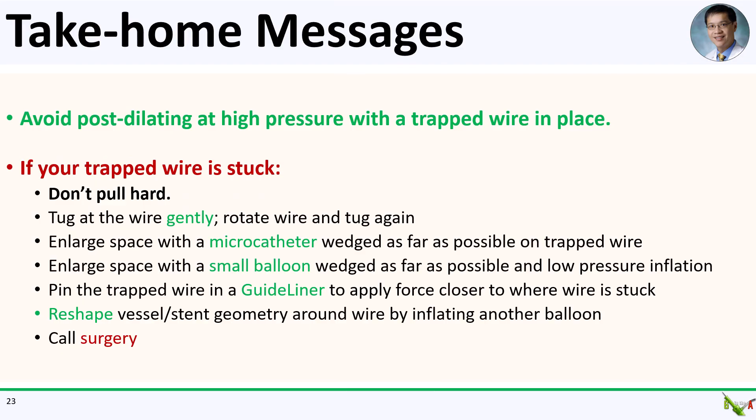Take-home messages: First, avoid the problem in the first place — avoid post-dilating at high pressure when you have a trapped wire in place. If your wire ends up getting stuck, we went over several techniques: keep tugging gently at the wire and try twirling it. Try enlarging the space for the trapped wire with either a microcatheter or a small balloon, and try inflating the small balloon at low pressure. Try pinning the trapped wire inside a guide liner to apply tugging force closer to where the wire is stuck. In some scenarios, try to reshape the vessel or stent geometry around the trapped wire by inflating another balloon next to it. If your wire is still stuck, you will need to call surgery. And finally, remember never to pull too hard — you could end up snapping your wire or dissecting your vessel.